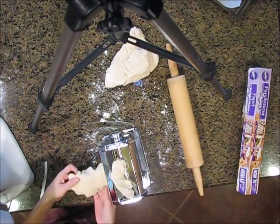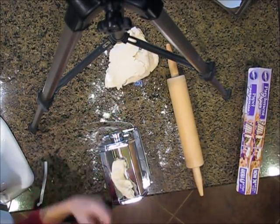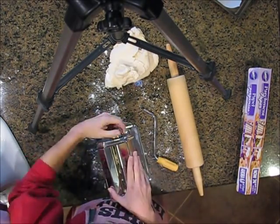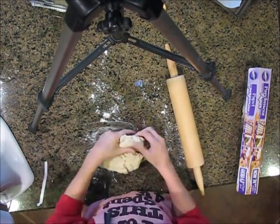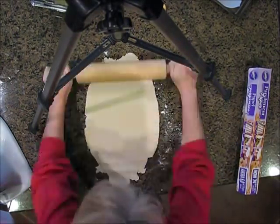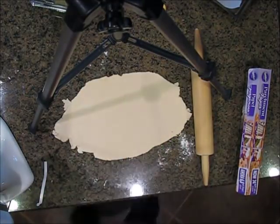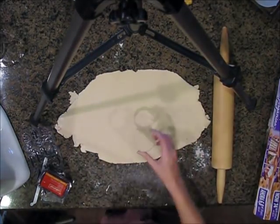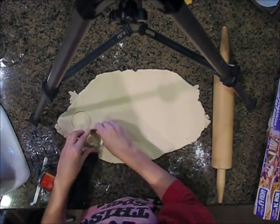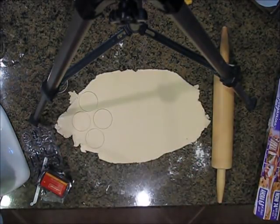But as you can see they're way too thin, and that was even the widest setting — that didn't work. So I have these cookie cutters, but they come in different sizes and that's only the largest one I have.